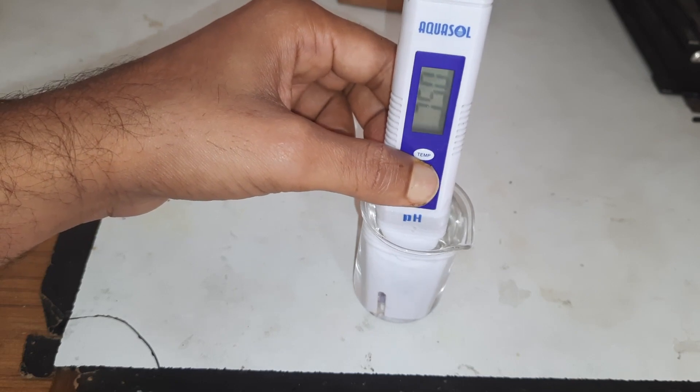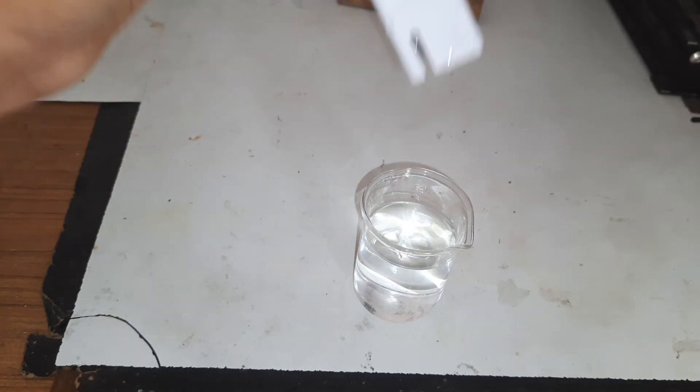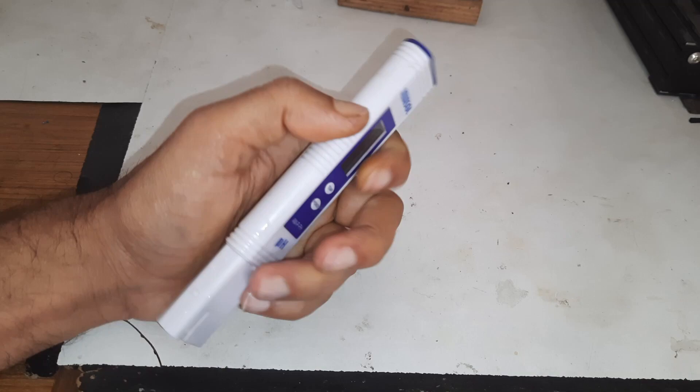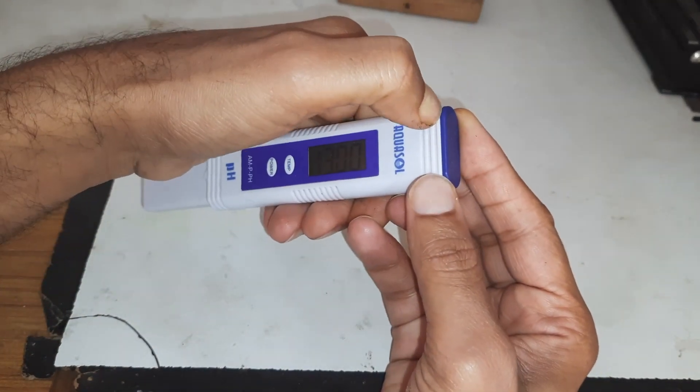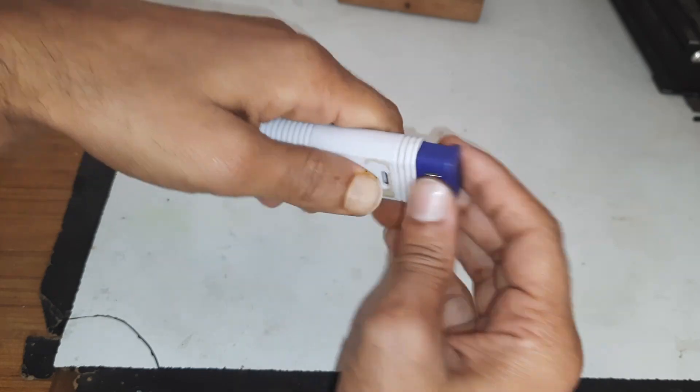It's around 7.5 pH, which is not bad. Now let's see what's inside — it is two button cells to power this meter.